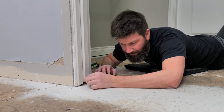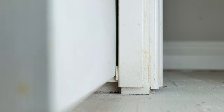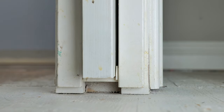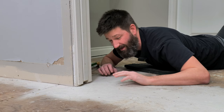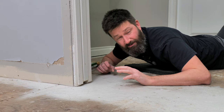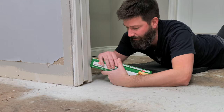The most common squeak is the bottom part of the door rubbing against this plastic guide. You open the door, you pull it out, and it just rubs against there. If it hits the right frequency at the right speed, it is one of the most annoying squeak-rub sounds you can hear. To fix that, we're going to take some wax paper.